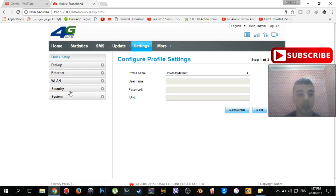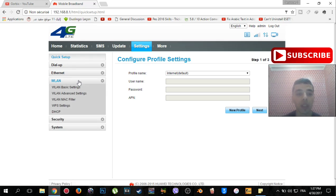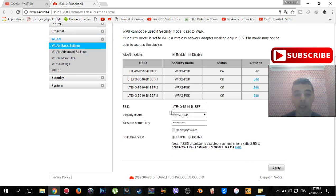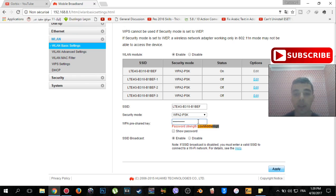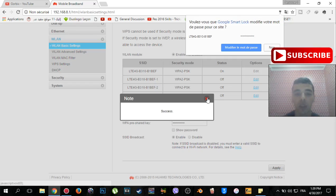It will lead you to another page where you will see options: Quick Setup, Dial Up, Ethernet, WLAN, Security, and System. Go to WLAN, then go to WLAN Basic Settings. You will see SSID, Security Mode, and WPA Pre-shared Key — this is your WiFi password. Change it to any password you want, then scroll down and click Apply. You will see a success message.